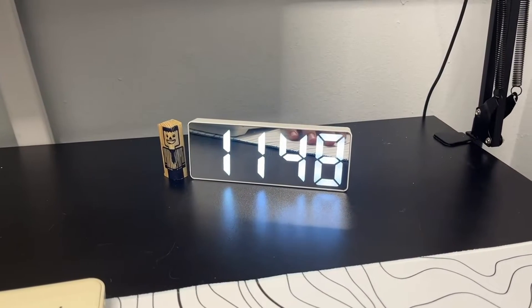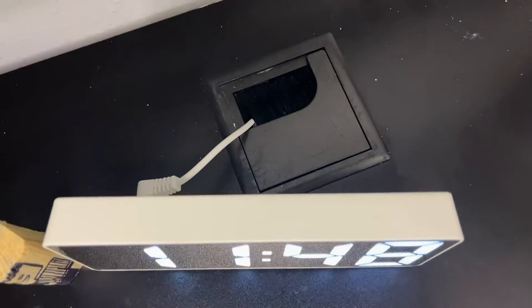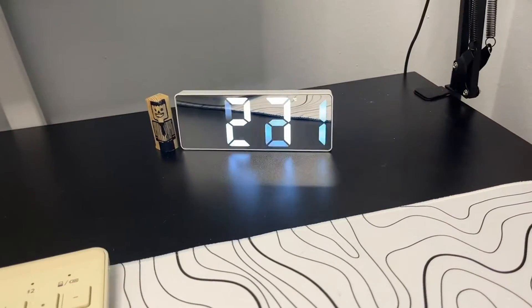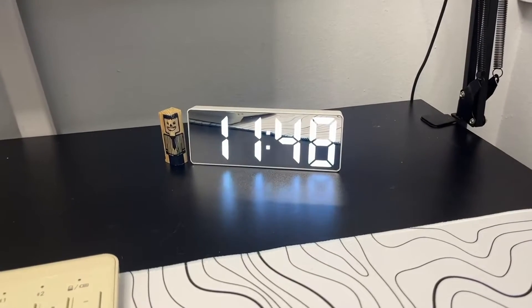I have it cycling through all the modes right now, as you can see. I got the white one and I just have it plugged into the power supply cable. There is an option to have a battery plugged in as well, so there's no cord. Personally, I think the cord is fine.